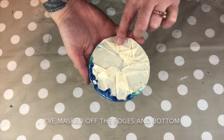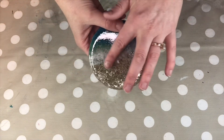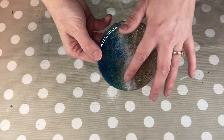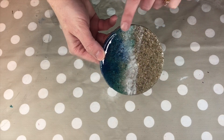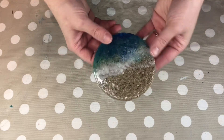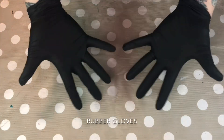To get to this point, I took a cement coaster, stuck sand on top, and then applied a clear coat of resin. I then applied the process that I'm about to show you, so what you'll be watching is my second coat. And don't forget your rubber gloves.